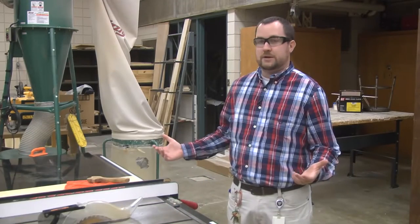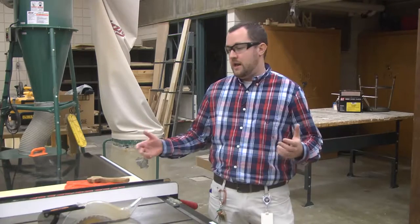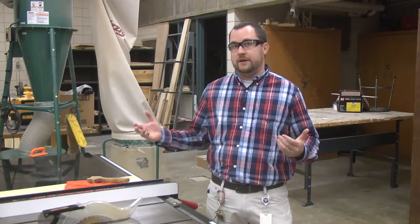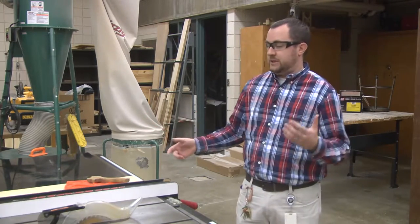I'm Mr. Crompton, and this is the table saw safety video. In this video I'm going to be showing you the different parts of the machine, where you can find them, what they do, how they work, and then we'll be showing you how to safely operate the machine at the end. But first we're going to talk about the different parts of the machine.